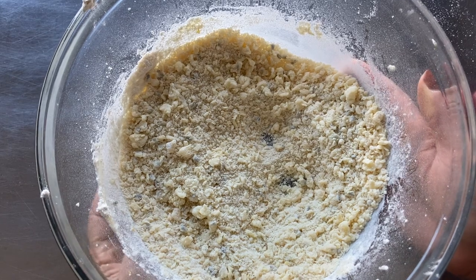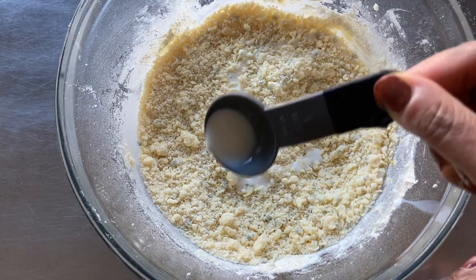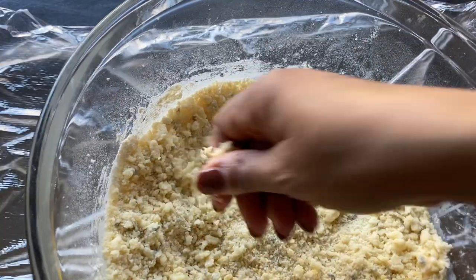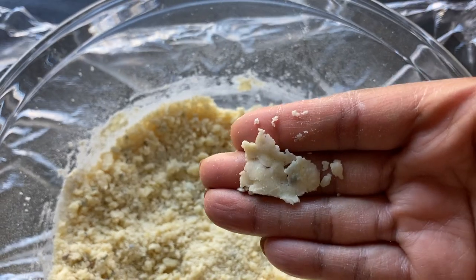The dough will look crumbly and this is normal. To help the dough stick to itself a little better, we'll add one tablespoon of milk and mix it on low speed until it's combined. The dough may still look crumbly, but it should stick to itself when pressed together like this.